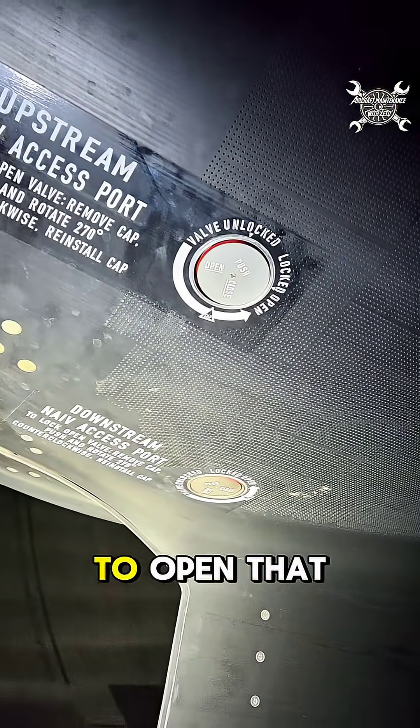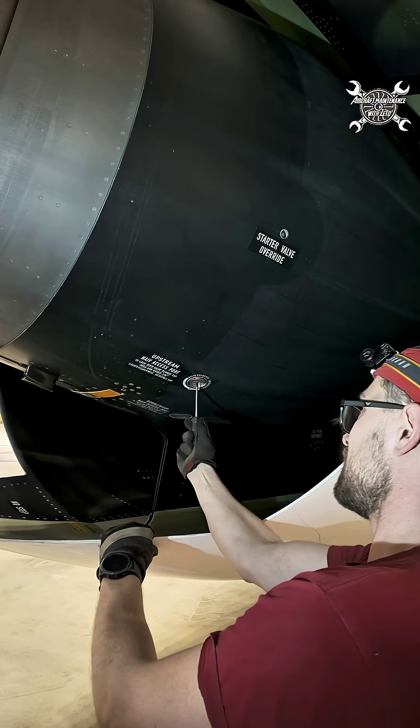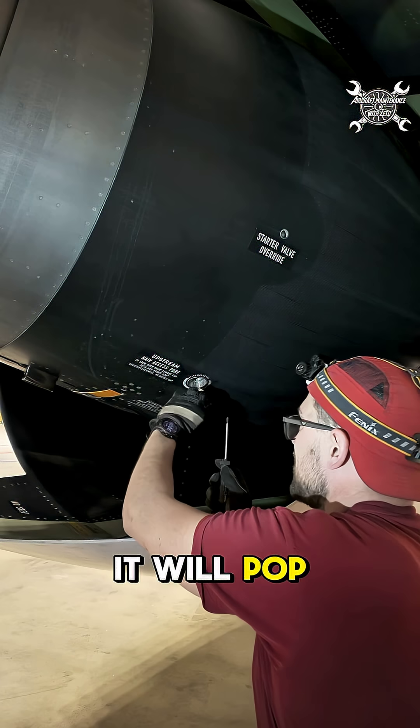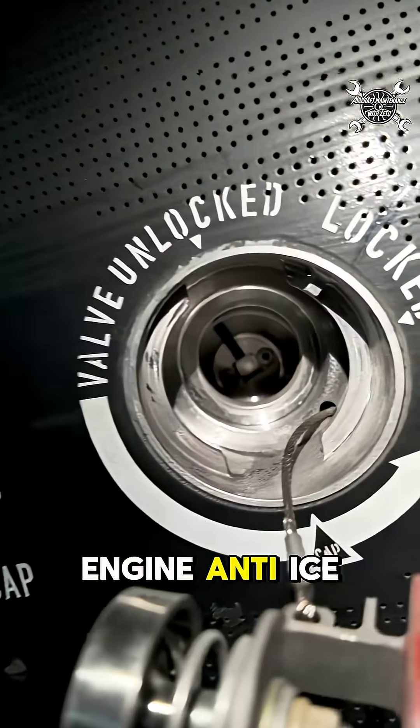All you need to do is open that cover, push it open, and it will pop out, giving you direct access to the engine anti-ice valve.